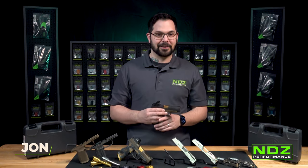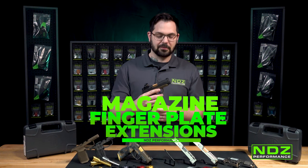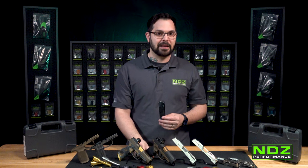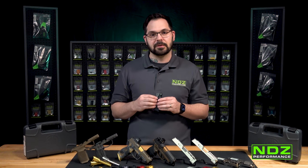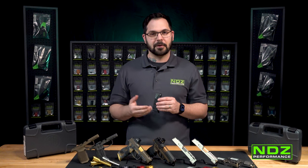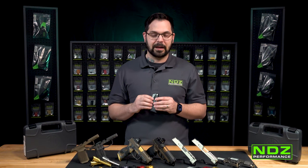First up is a fan favorite, our SIG P365XL magazine finger plate extension. We really were the first ones to go to market with this. When the SIG P365 came out, we saw an opportunity to really increase your real estate on your grip, and that was the genesis of this product. We came in solving a pain point, and SIG eventually released a polymer version on the 10-round magazine.